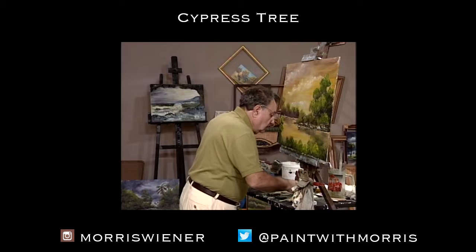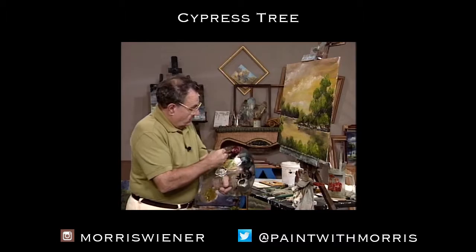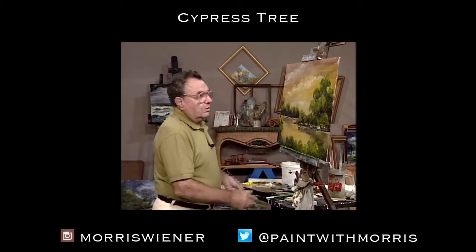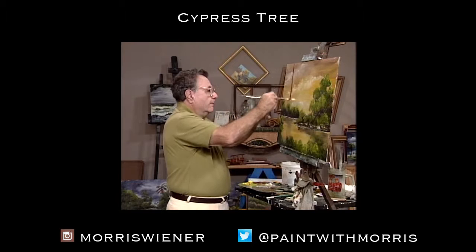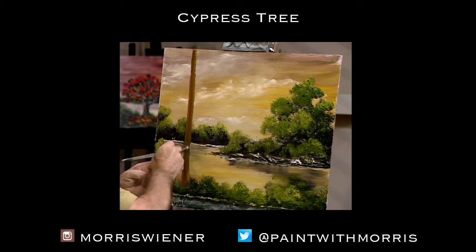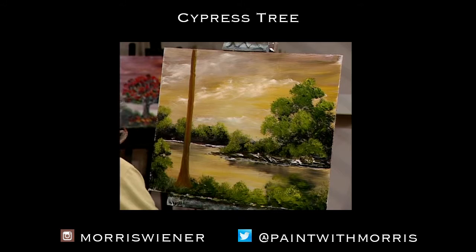Let's take this clean filbert brush, which I haven't used yet — it's the smallest one I have in my collection for today's painting. I'm getting some yellow and red, and I'm going to create just a straight line coming right on down here, all the way down, almost off the canvas. I come out like that when I get down to the bottom, way out like that, and that's going to be the base for my cypress tree.